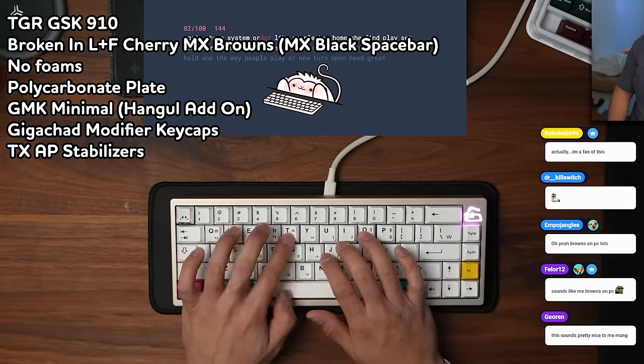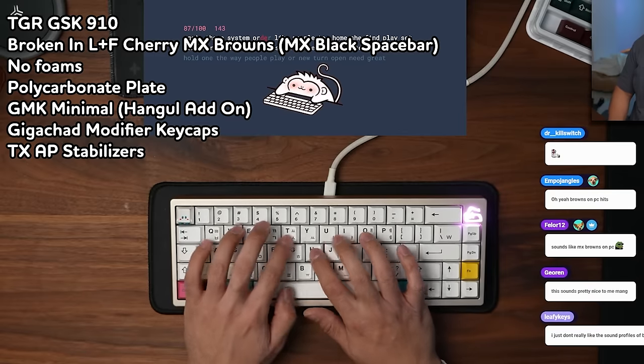Most keyboards are good enough — they all sound really good these days. If you're spending a little bit extra on something like a GSK910, getting the best is less important than just getting what you like. If you want the best bang for the buck, the budget category is king these days.